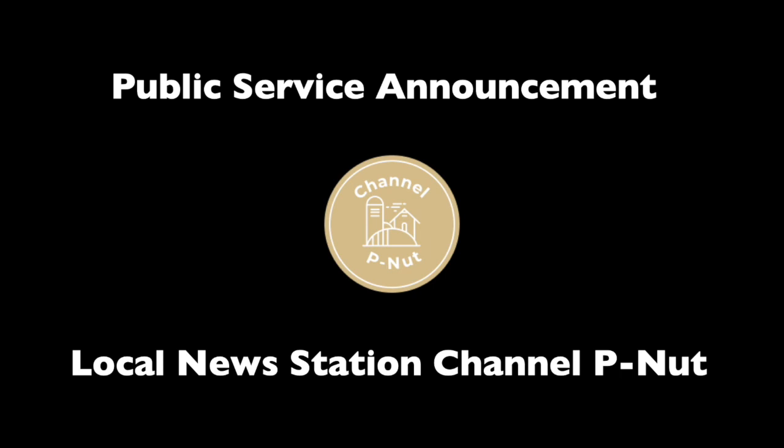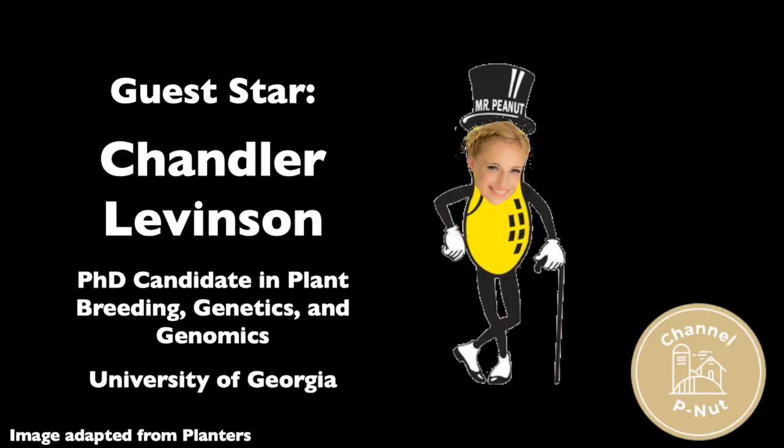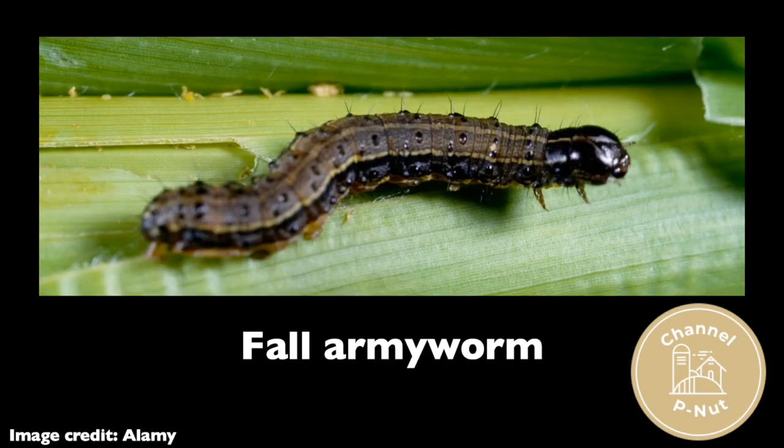Greetings! I'm Pod Schellen, here on Channel Peanut. With us today is peanut geneticist Chandler Levinson at the University of Georgia. Chandler, I hear you have some wild things to say. Indeed I do, Pod. Let's talk about the peanut-plaguing pest, fall armyworm.